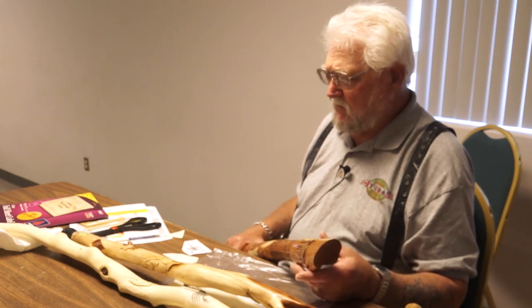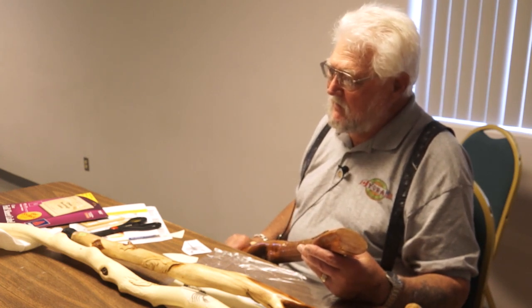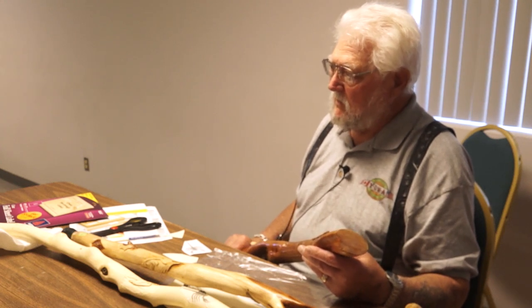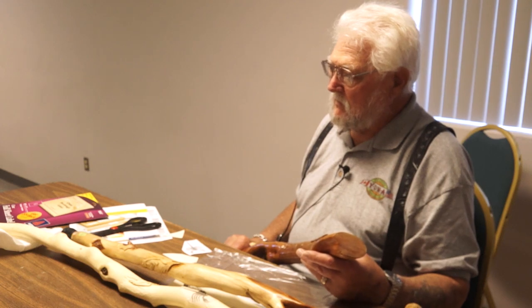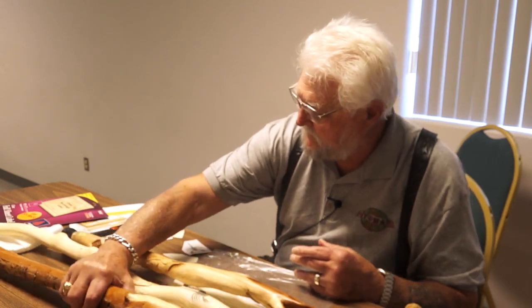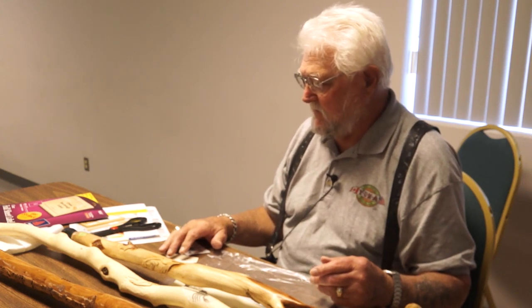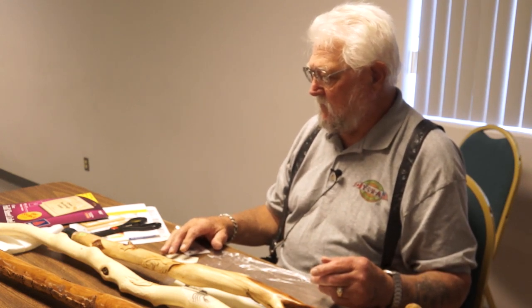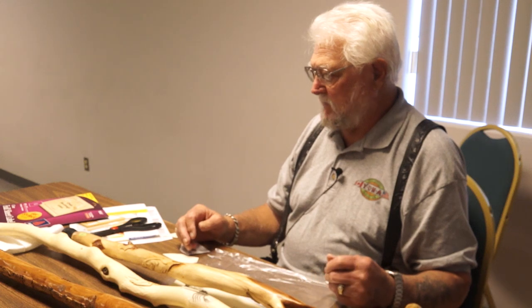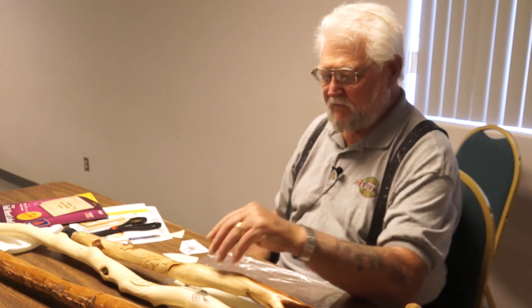It's hard to talk for an hour on doing canes. I've made — I don't know — I got some wood that people gave me and I don't have a clue what it is. One that Toby just gave me a couple days ago — I tried using the knife on it and it's tough. But I'm going to do something with it.